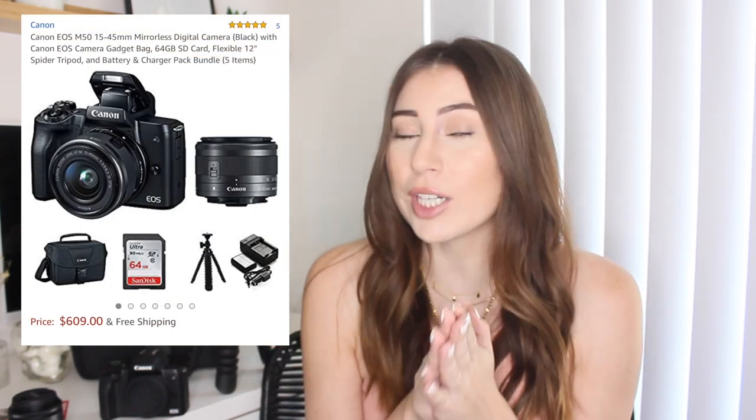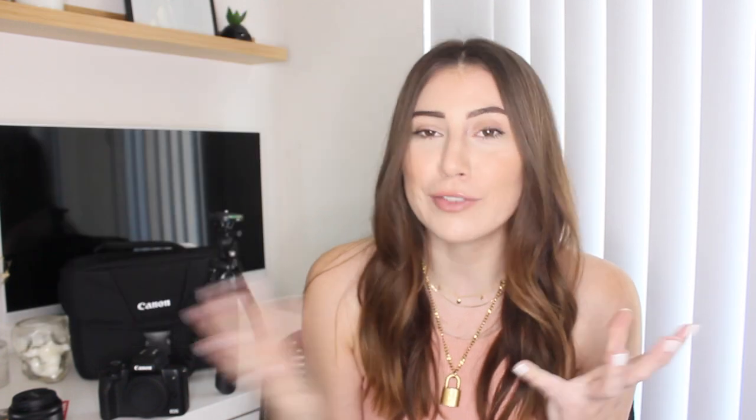Now let's talk about the package I picked up. I got this package on Amazon. It's currently $609 — when I bought it, it was $615, so it has gone down a little bit. I had been collecting some gift cards, so after my gift cards, the total of the camera was $477, which was great. I currently already have a mic, but had I not had one, I would have looked for a package where that was included. I do want to upgrade my mic at some point, but this particular package didn't come with it. It came with a lot of other features that I liked, including an SD card — 64 gigabyte — and a nice compact case.